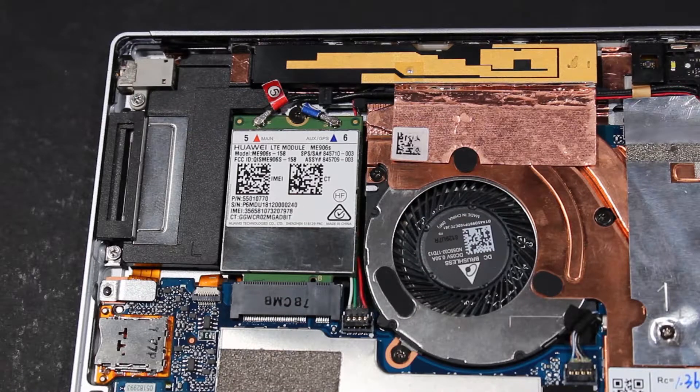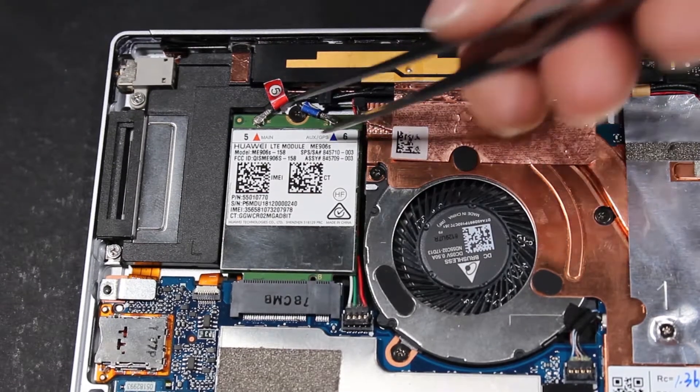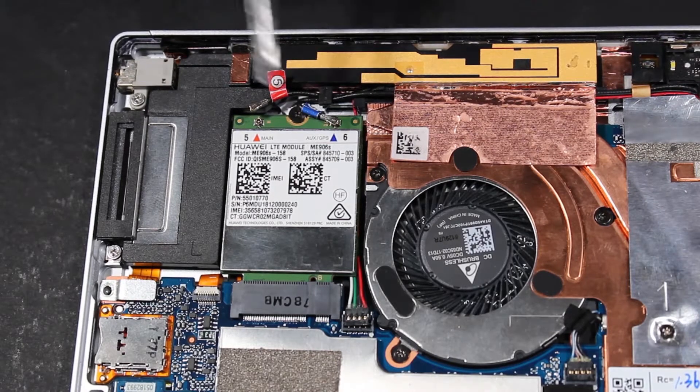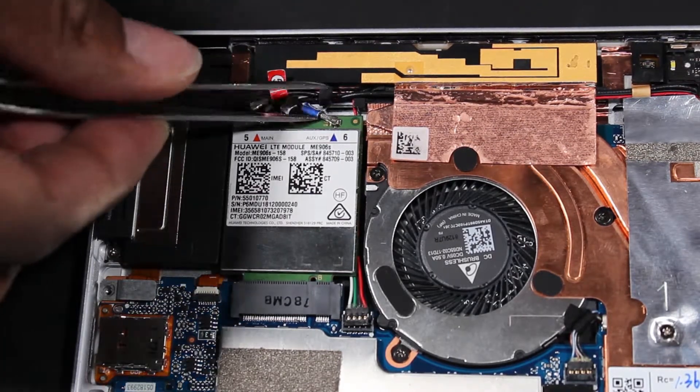Removal. CAUTION! Use care when disconnecting the wireless WAN antenna cables from the wireless WAN module. A damaged cable or connector can degrade tablet performance. Carefully disconnect the wireless WAN antenna cables from the wireless WAN module by grasping the connectors with a small pair of needle-nose pliers or tweezers.